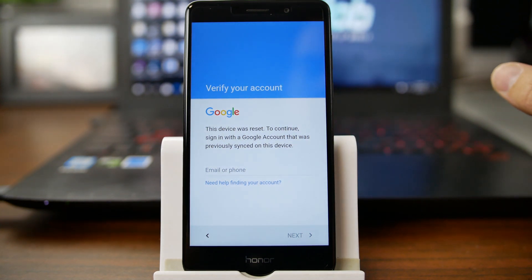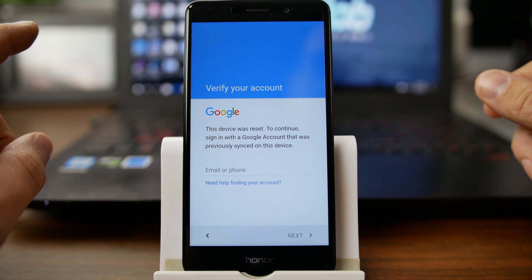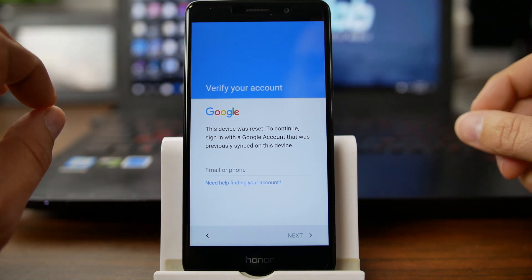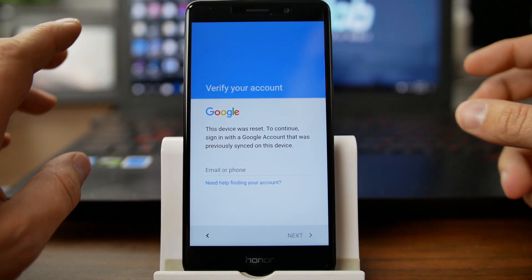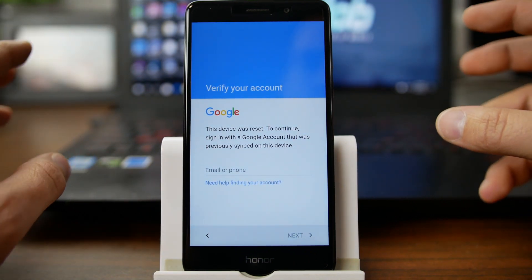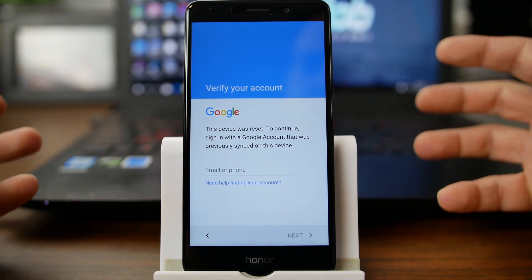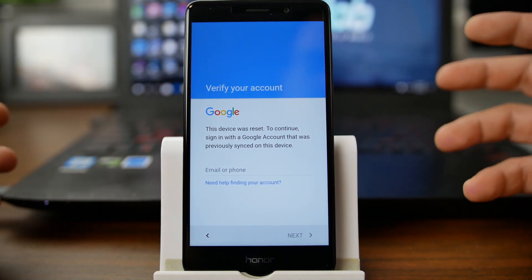How's it going, PhoneLab? It's RootJunkie here, and today we have another FRP Bypass video. This is going to be on my Huawei Honor, and I think this is a 6X, if I remember correctly. This should really work on a lot of Huawei devices, and maybe even some other Android devices. It's a method I haven't really seen 100% before, so I figured I'd show it to you anyway.